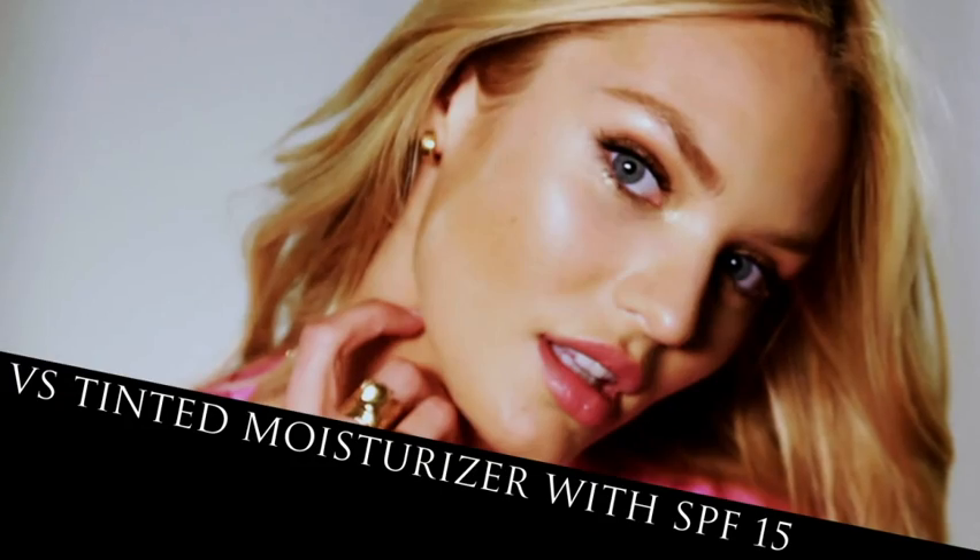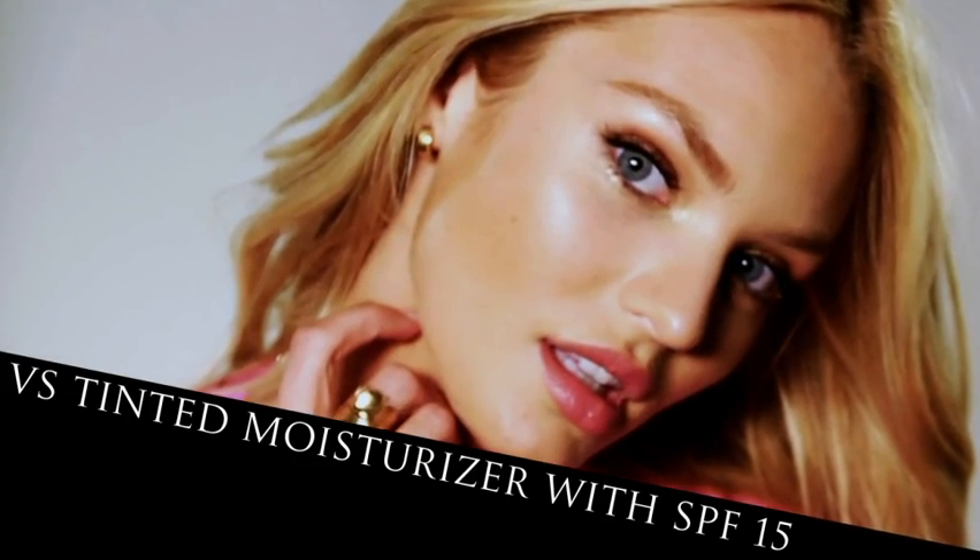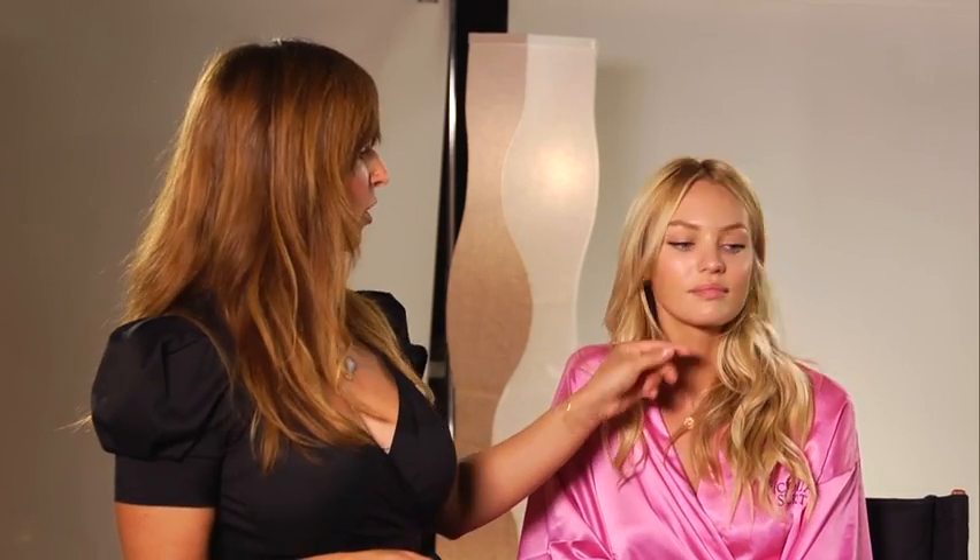The first step in recreating any makeup look is to make sure to even out your skin tone. When picking the perfect color for you, pick three colors that you think might work for your skin tone. Put a little bit on the back of your hand and just do a quick swipe right along the jaw bone. Whichever one disappears, that's the color for you.